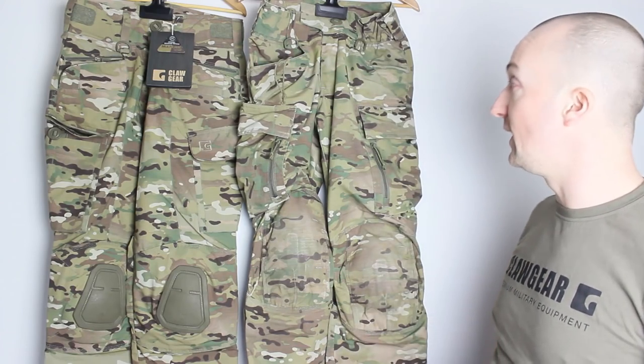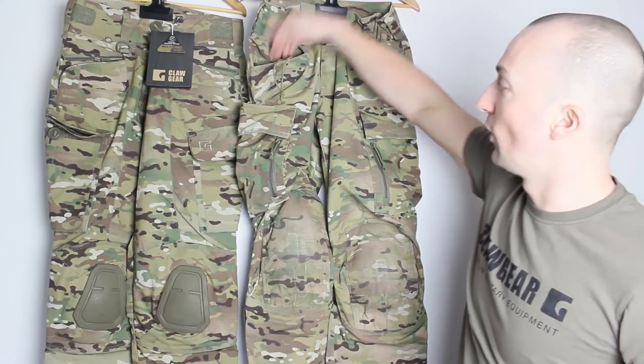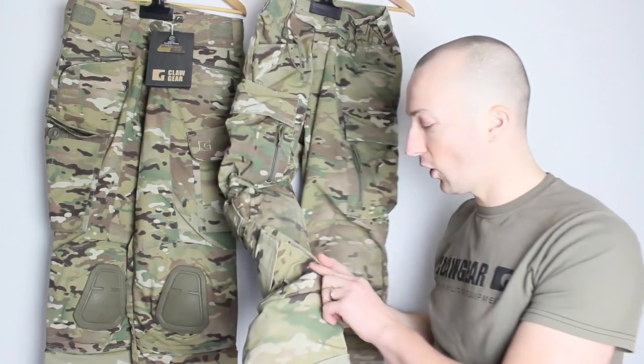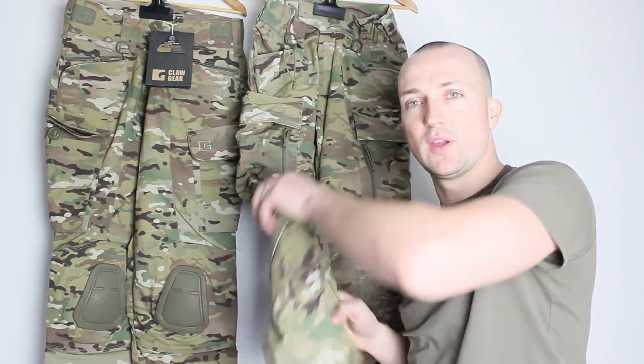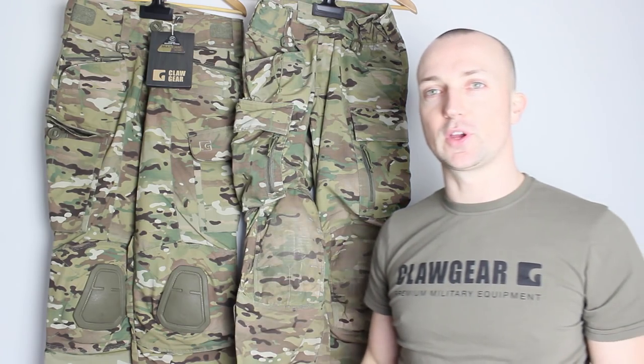Ton of pockets on the Raiders as well — it's very similar to the Stalkers. There's the rear top pocket, the M4 magazine pocket, a nice big thigh pocket, and your standard calf or ankle pocket on the back as well. Tons of storage on both of them — probably more storage than you're ever going to need.